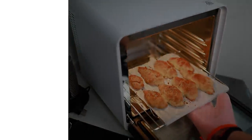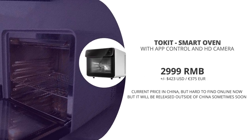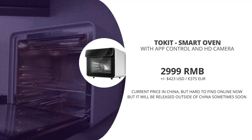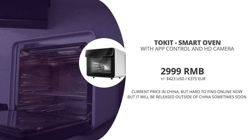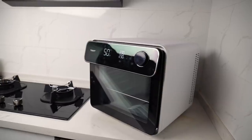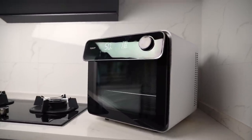So how much is it? The ToeKit oven came out in the Xiaomi Yopin store, where it went for 3300 RMB, but is now going for 2999 RMB, which is around 385 euros or around 422 US dollars. They are planning to release this one internationally sometime soon, but I'm not sure for how much it will go when it gets released.